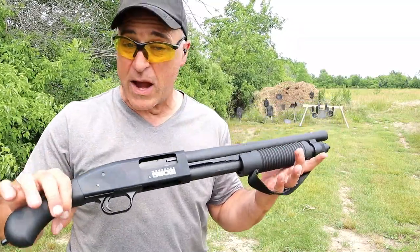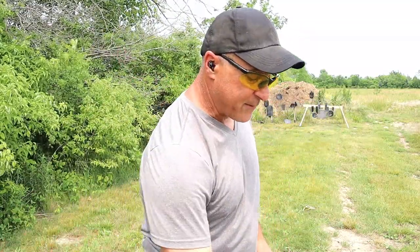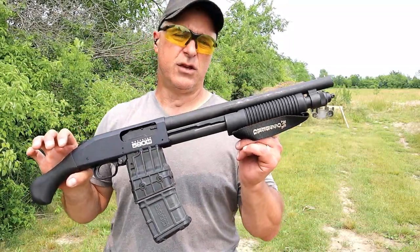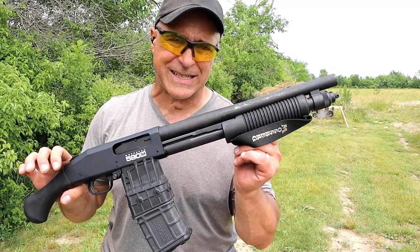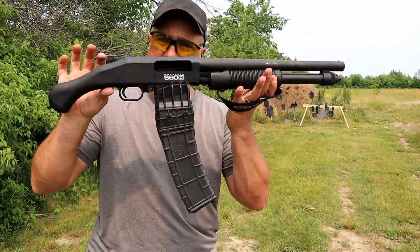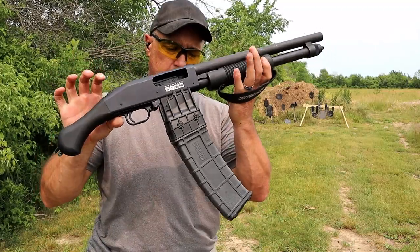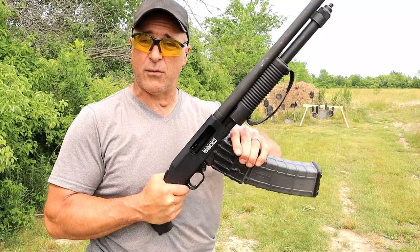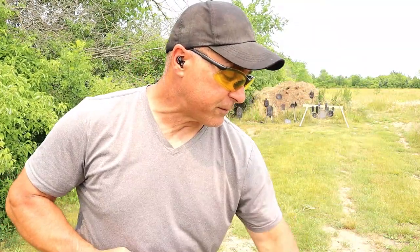If it was just for range fun, I'd choose the 590M all day long. How often can you shoot 20 rounds consecutively without having to reload? That's what the 20-round mag looks like, and it has been reliable — it really has. So that's my choice.